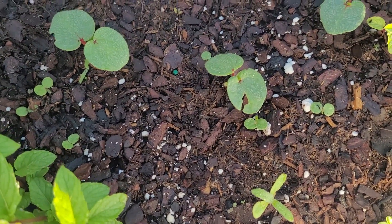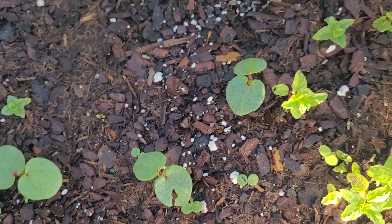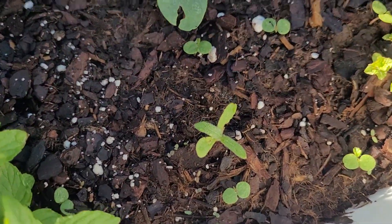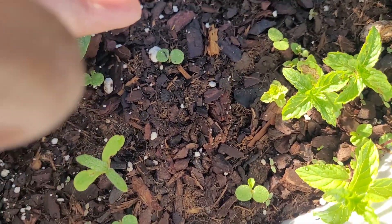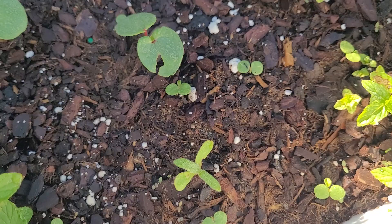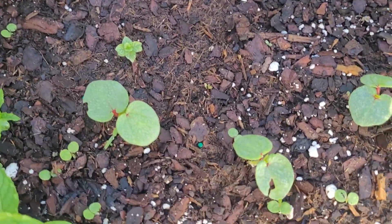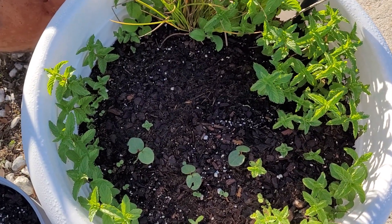In this pot I also have Velvet Queen sunflowers. I over-planted because those were like four-year-old seeds, but I think those little ones are the Velvet Queen sunflowers — so they work! Along with the mint, that's what that pot is, and it is doing very good 15 days later.